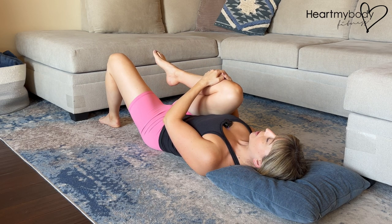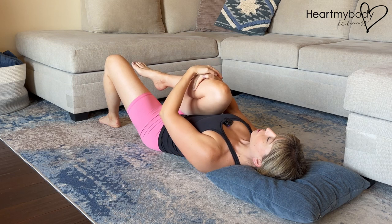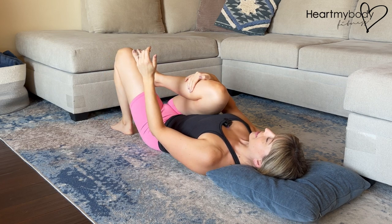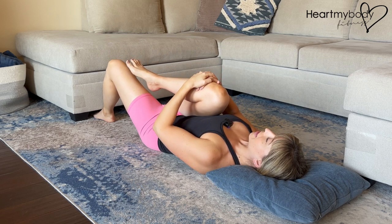Hold here for a few breaths, and now gently guide your leg across your body, knee to opposite side shoulder. Make sure that this leg that is not moving is not so close to you that it gets in the way, so you might walk your foot a little bit further away to make room for this leg.